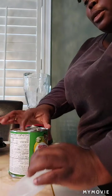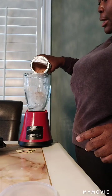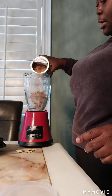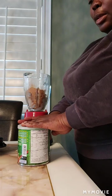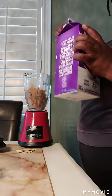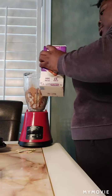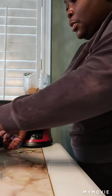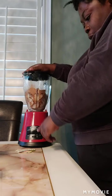First, you pour the ice in. Then you pour the cocoa — you can use a spoon but I just want a lot, so I'm doing as much as I want. You pour the cocoa, the Milo, and then you pour the Silk depending on the consistency that you need.